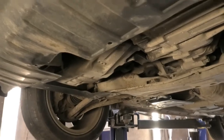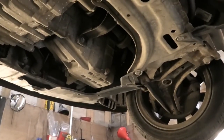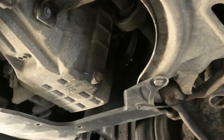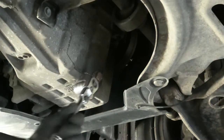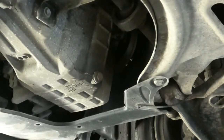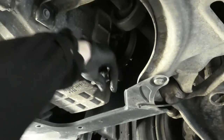Looking at the car from underneath, we have our sump sitting just there. And we have this sump plug bolt which we need to crack open. Get yourself an oil pan to catch the oil. I've got a 17mm there. You can just go ahead and crack that open. Just remember if the engine's been running, the oil can be very hot so don't burn yourself.